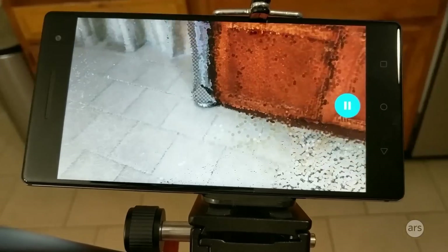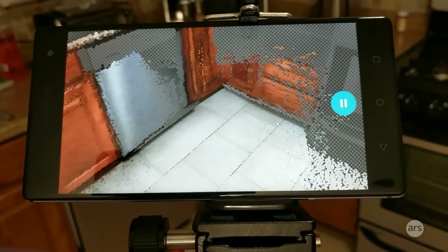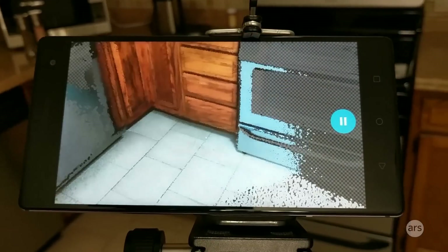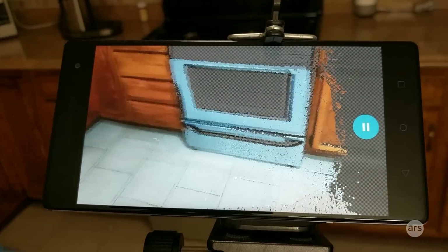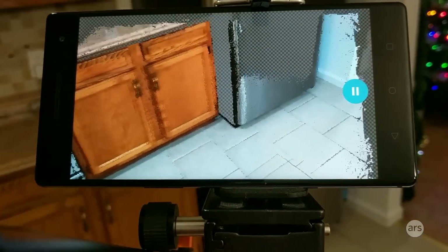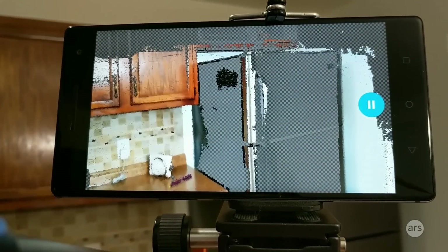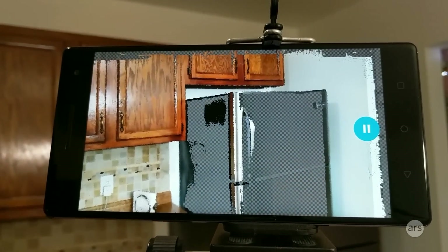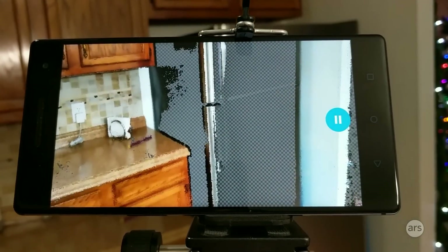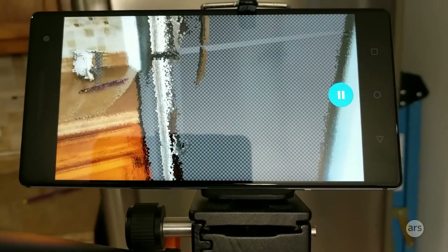Every Tango app has the same problems — you can't see dark things or things that are reflective. Because it sends out an infrared beam, and the infrared bounces off something and comes back to the camera. If it's dark and absorbs infrared, or shiny and reflects it too much — like my refrigerator — then Tango is just going to see it as invisible.